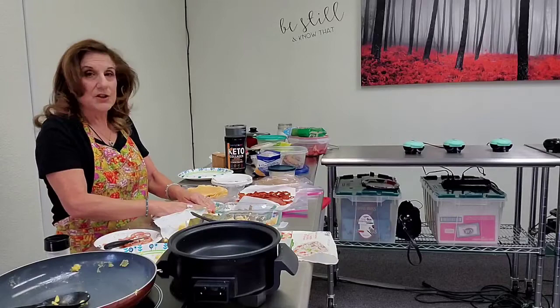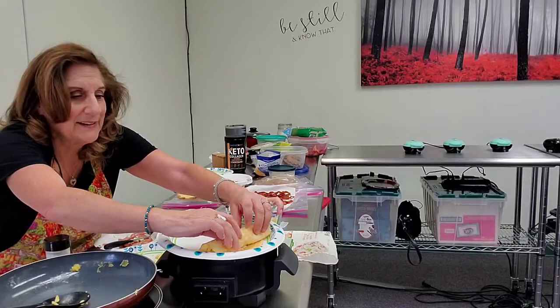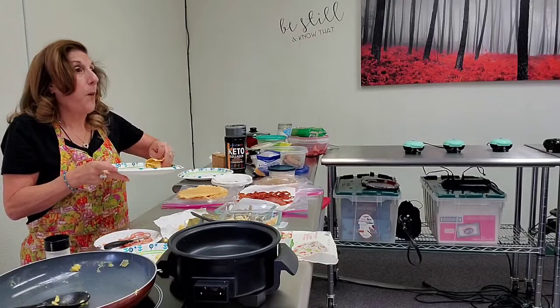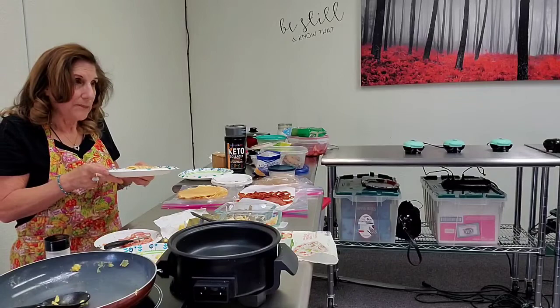I also have bacon here — you can put bacon or Canadian bacon or whatever you want in there. You can just do egg if you're in a hurry. Then you simply roll it up like that. Boom. Some sour cream or salsa would be nice with it.